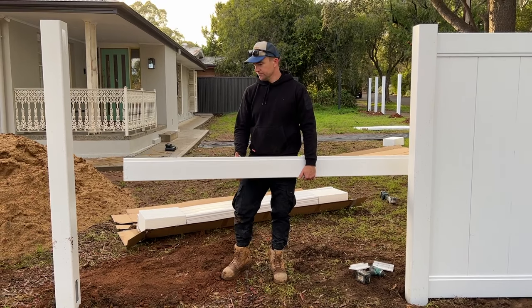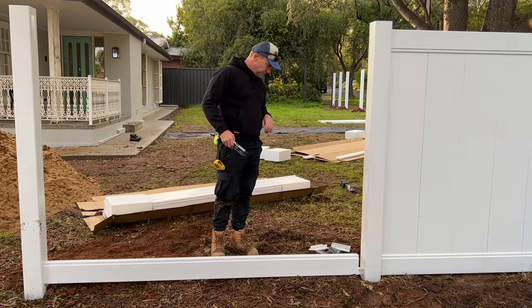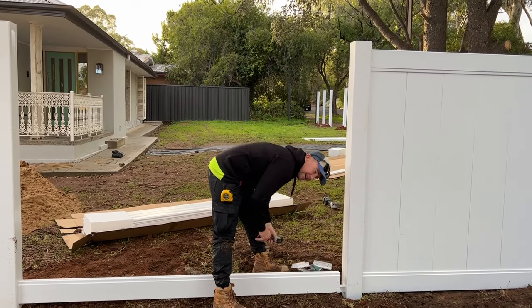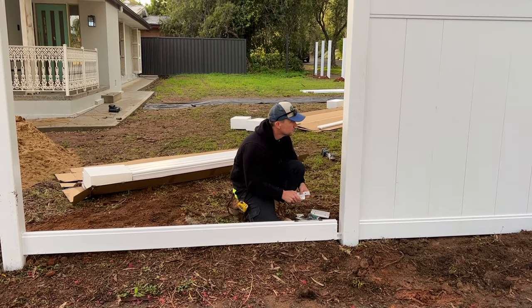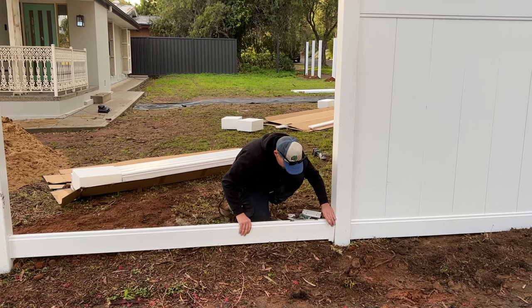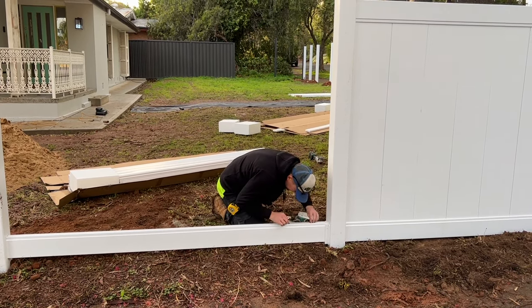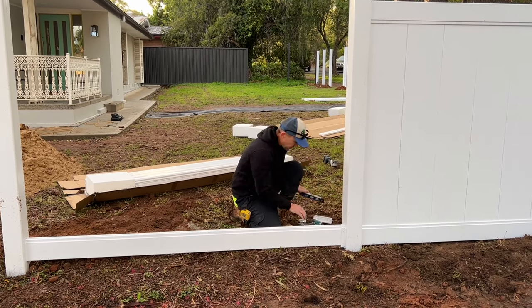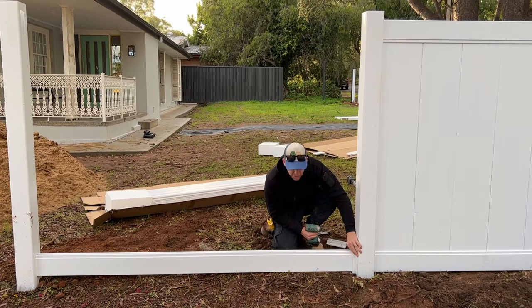Now we're going to do a stepped panel. First, get the bottom rail in and give it a good push. You want to find yourself a small level, slot it down inside the channel, and check the level of where your rail's sitting. Once that's perfect, mark off where the bracket's going to go, making sure the bracket's centred on the post.